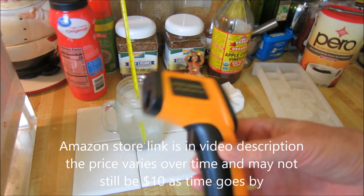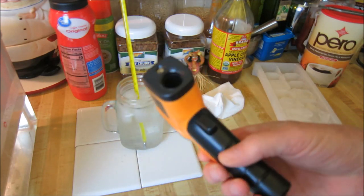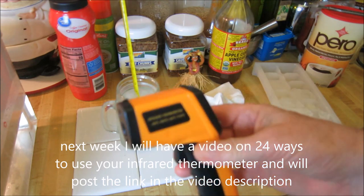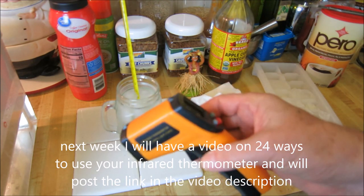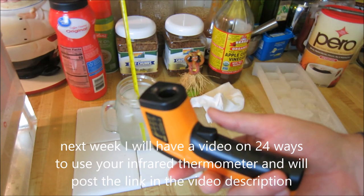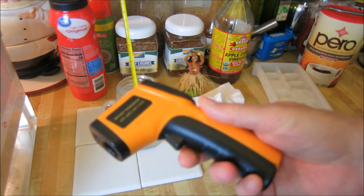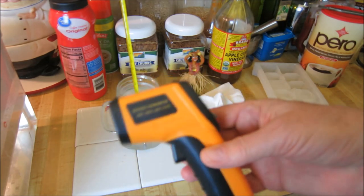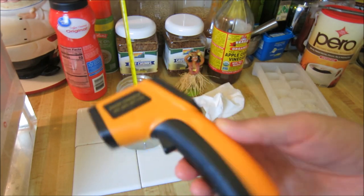Also, next week I'll post a video showing all the different uses you can use this for. I've come up with over two dozen different uses you can use these little gadgets with — at home, in the shop, with your car, out hunting, fishing, with your pets. It's very, very handy. The more I have it, the more I use it, the more uses I find for it. It's like ten bucks — I really recommend you guys getting these things. You'll be amazed.